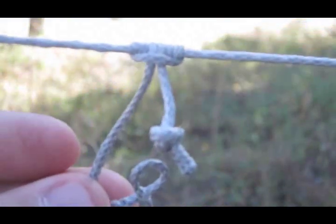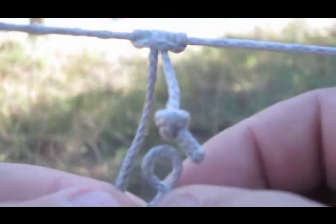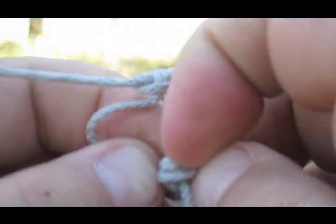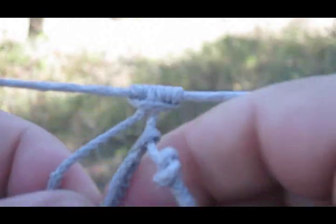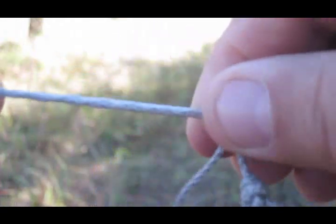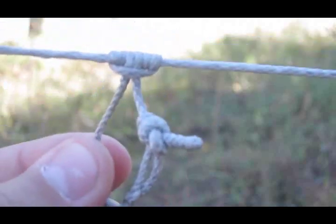Here is the soft shackle. It's just a piece of Dyneema fiber and it feeds back in on itself, making this loop closeable. At its most open position, you feed the knot through, like so, and then you just close it up. It's like a carabiner — it just takes the place of a carabiner. It's attached as a prusik on the line, so it's movable.